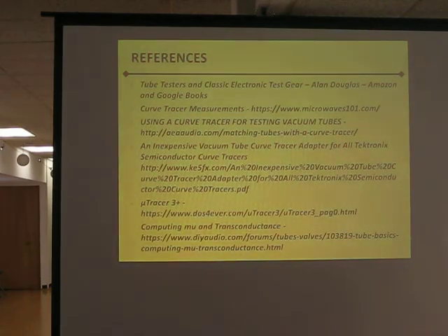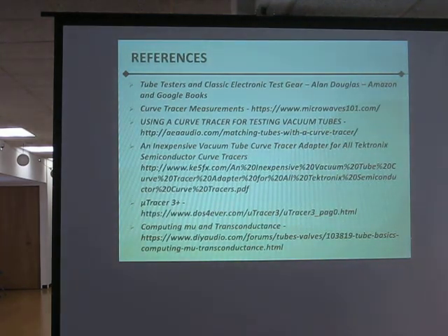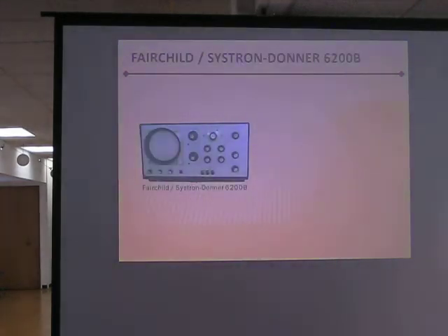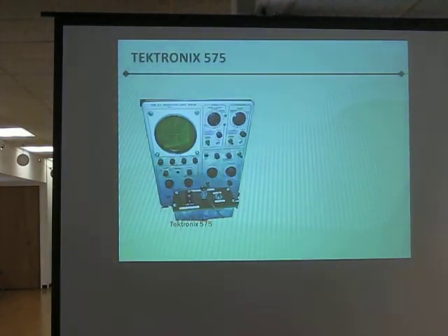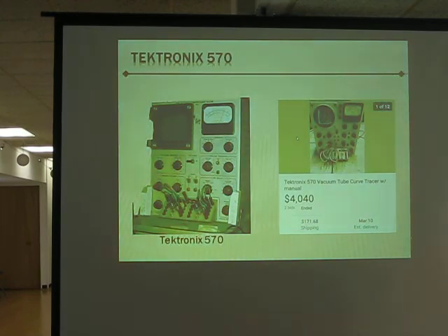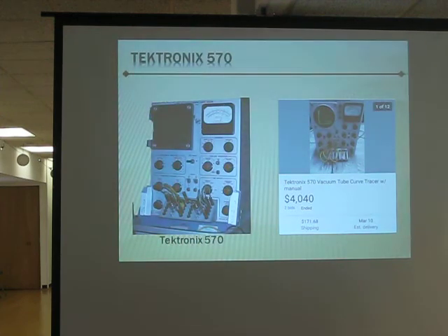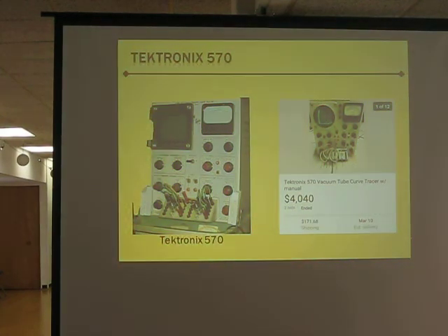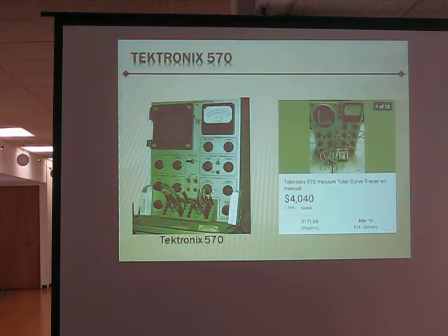Do any of those come with socket plug-ins for tubes, or do you have to make your own? The only one that does is the granddaddy — the Tektronix 570. At $4,000, if you're loaded you could just drop it down. But there are only a thousand of them out there, they're kind of rare, and they're all over 50 to 60 years old.